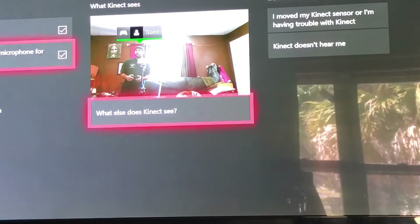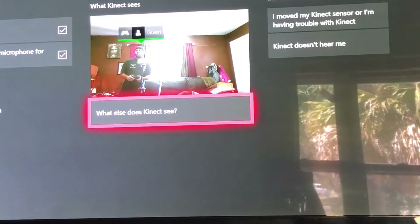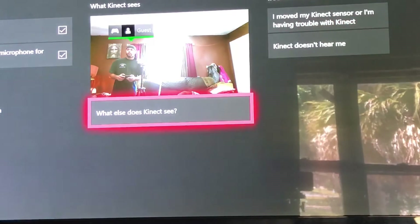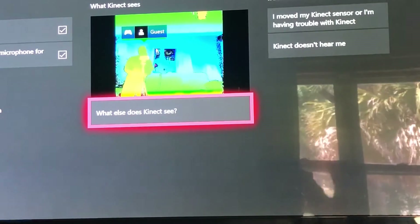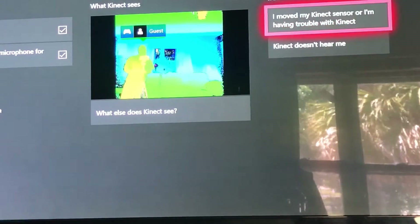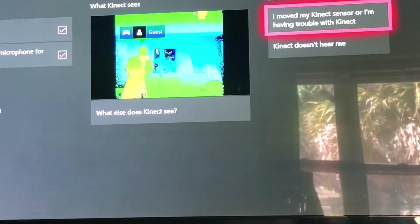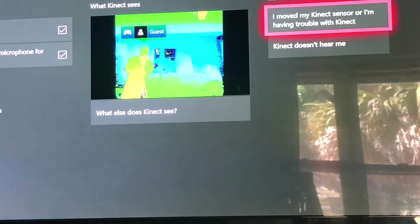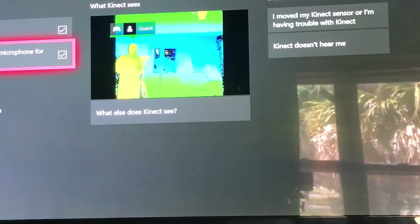You can go to 'What does the Kinect see' and other troubleshooting options — I've never even seen this feature before. But more or less, it's a success, man. I ordered it on Amazon — all you gotta do is type in 'Kinect adapter,' it's about $27 to $30 depending on which one you get. It worked perfectly.